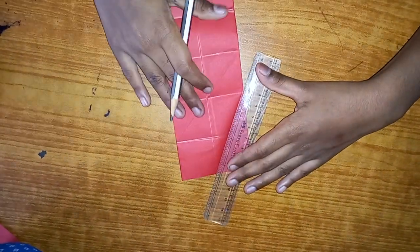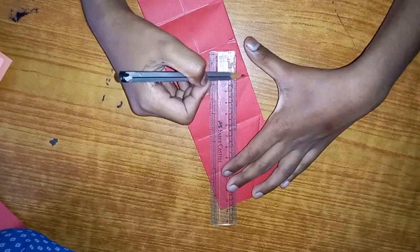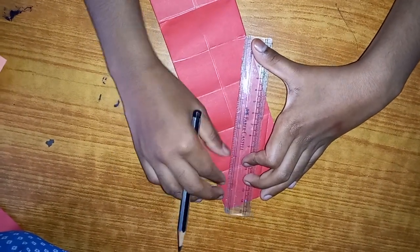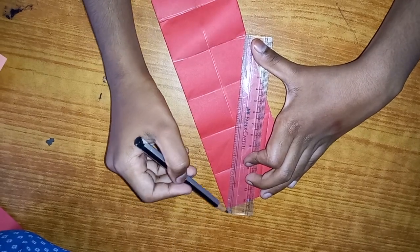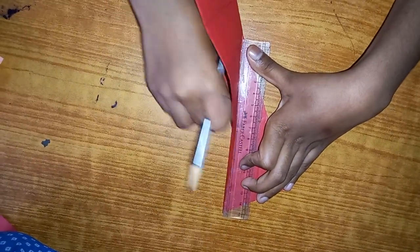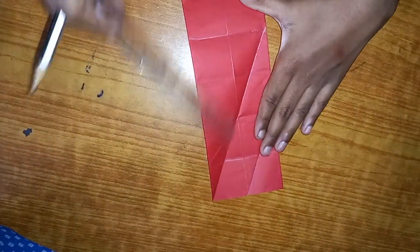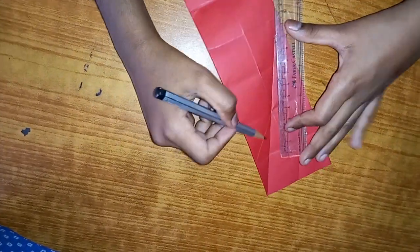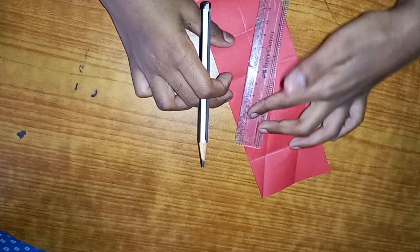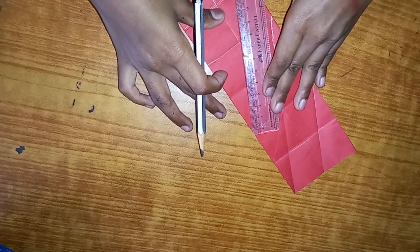Now see this one - go from here, leave this block, and continue over here. It's a little difficult but with practice it's gonna be easy. Crease tight. Now repeat this process again - make sure you leave a block here as well. See, a diagonal line is running through, so we don't want to use that block. It won't, so leave a block there.